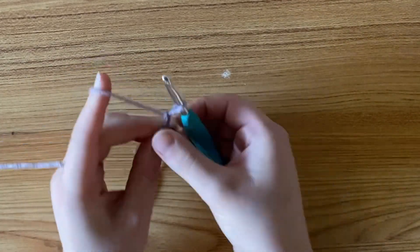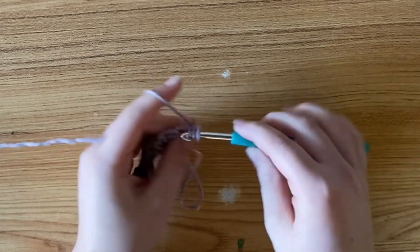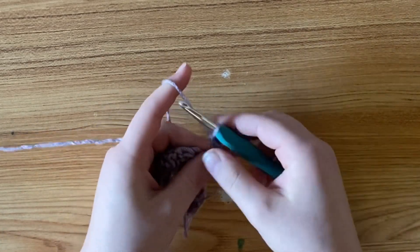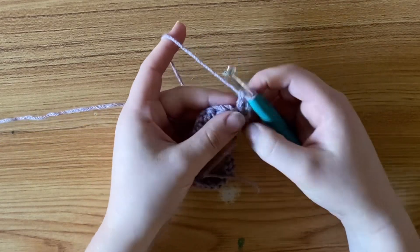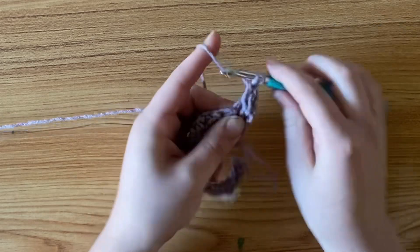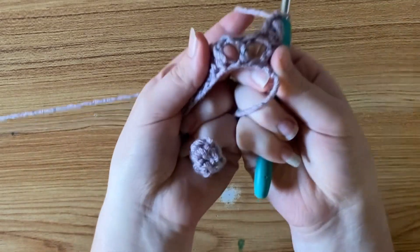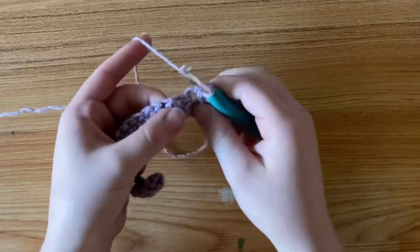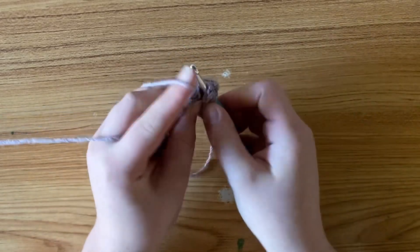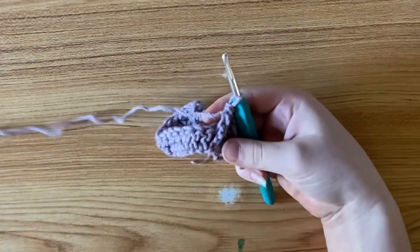To begin your next row, chain two and turn your work. Beginning in that very first stitch, you're going to make a double crochet, and then a double crochet in the next stitch after that. Then in the next stitch, you're going to make one front post double crochet. That's your row repeat: two double crochets, then one front post double crochet, until you get to the end of your row.